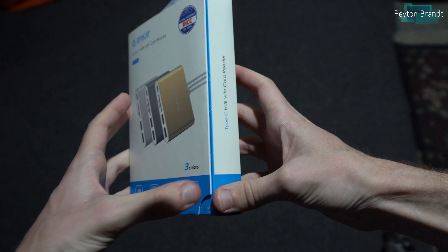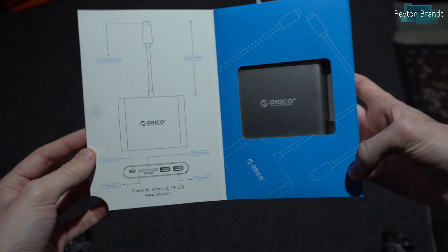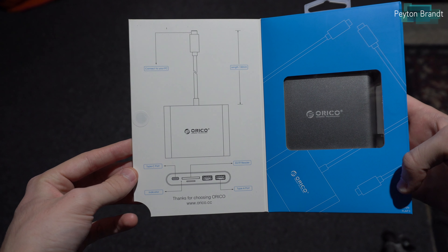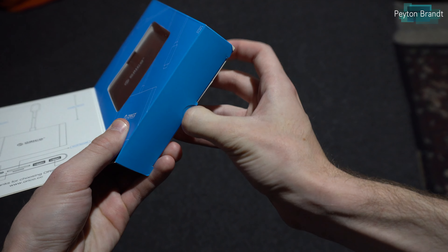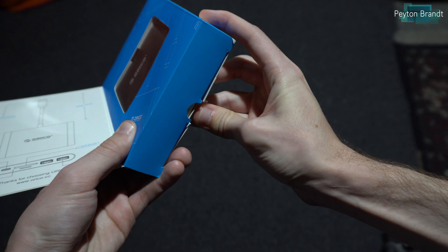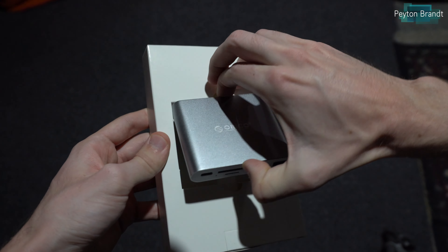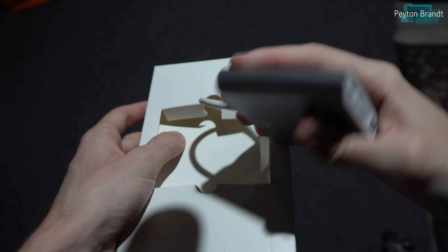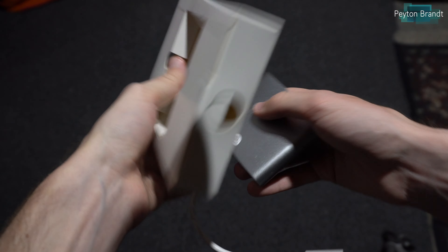It has a little different design than previous dongles that I've reviewed. As you can see, it comes in this fancy case with magnetics closing the box. The box isn't too special or anything, so let's go ahead and take it out and check it out. Here it is — we'll take it out of the box and that's basically all you get with it. Just the dongle and that's about it.